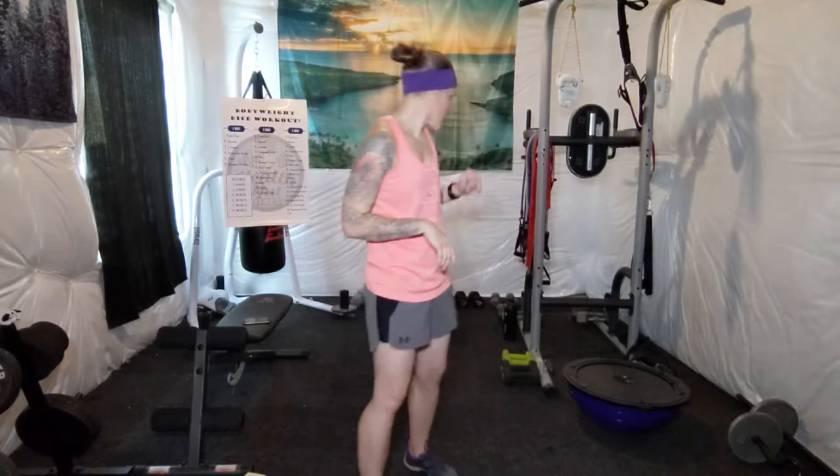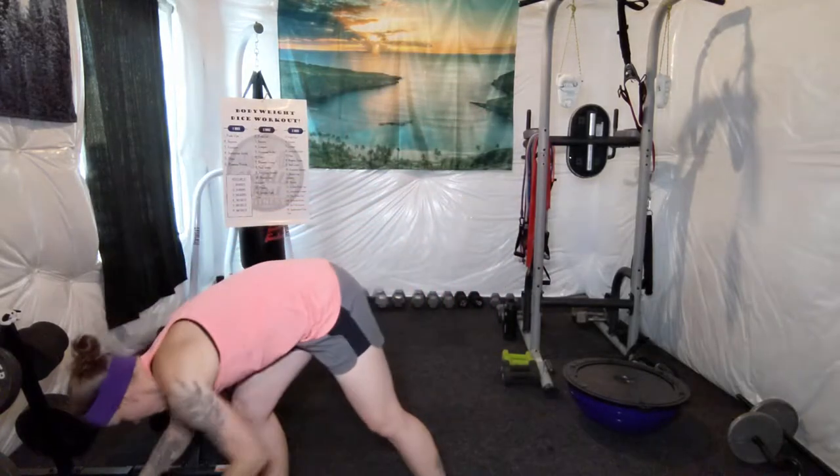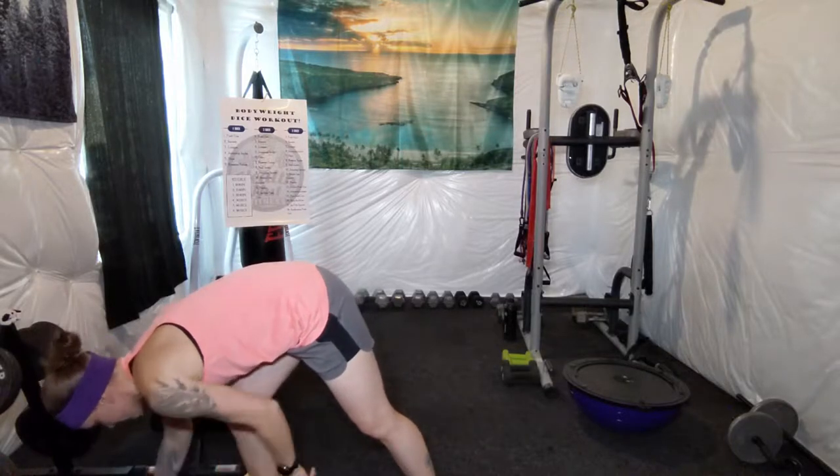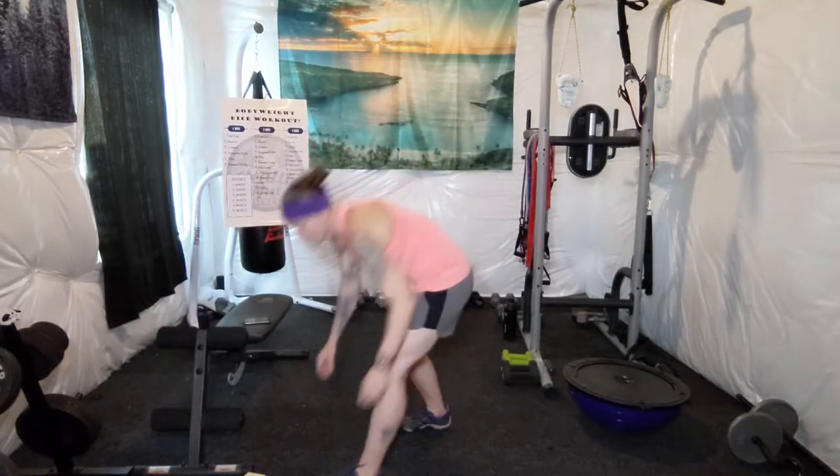I hope you guys are good and warm — did your cardio, did some stretching. Make sure you have some water nearby. I'm going to go ahead and get 15 minutes on the clock. Don't forget, for certain exercises I'm going to post a short video on the different variations you can do. 15 minutes on the clock.